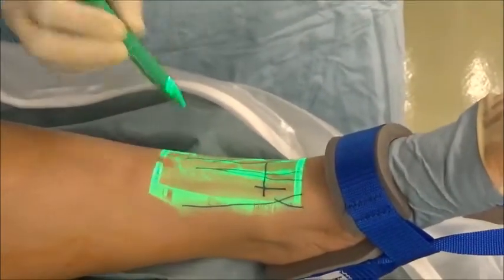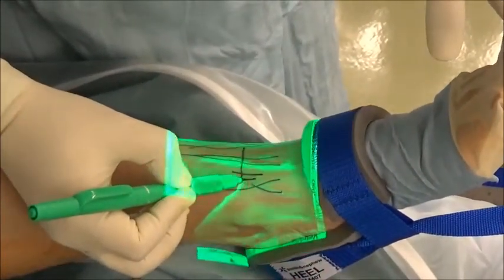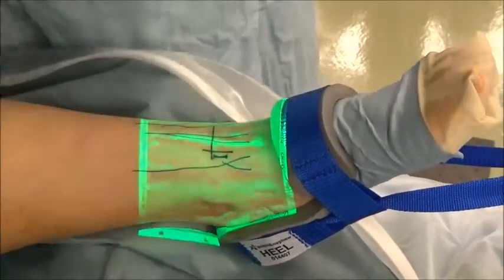The veins are visualized with the green light on the skin in the inverse and fine detail mode. The veins around the anterior medial portal and anterior lateral portal are marked with the skin marker.